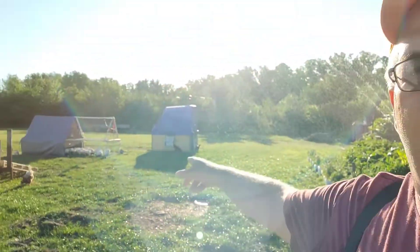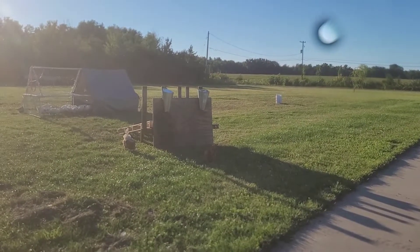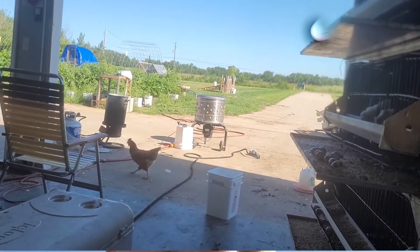Hey, everybody. Tomorrow is dispatch day. First batch of chicken right there. 24, 25 — probably 22 after some loss. I've had to get the dispatching system set up, gonna get the table and the plucker and all the water boiler, getting them all ready to go. And it's a processing day.